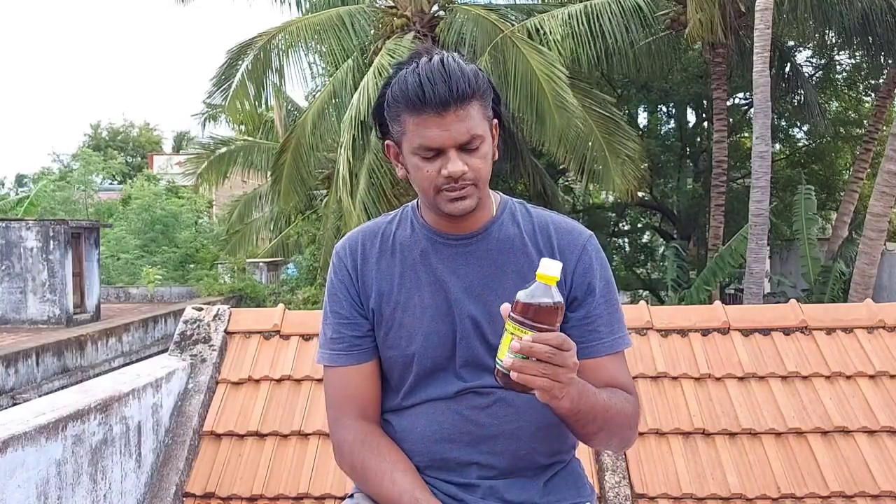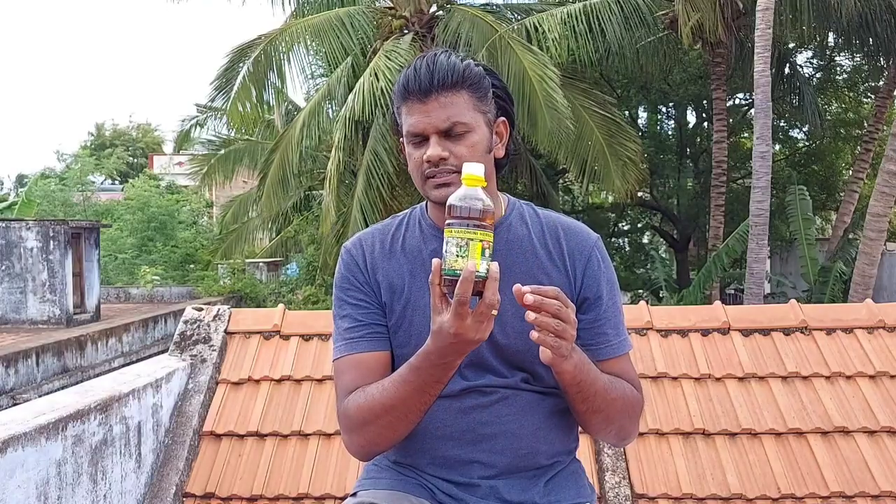In this unboxing video, I will tell you about this product. This is a full Ayurvedic product. You can see the products here — you can see the hair oil as well. These are two top-picked products available in the market, and you can see the original products and reviews.